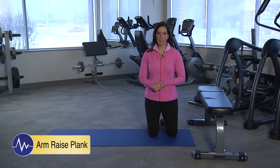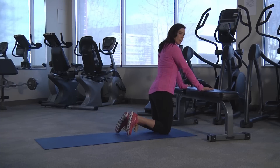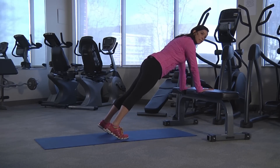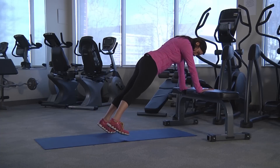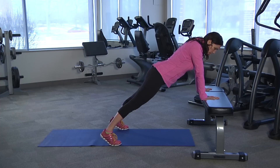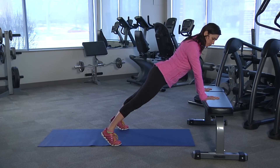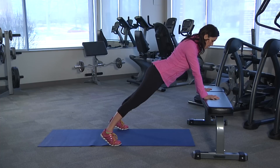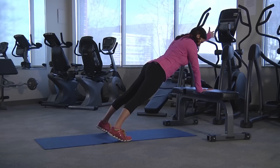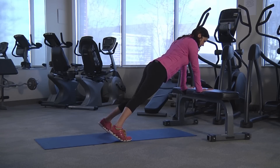For the alternating arm raise plank variation, the beginner is going to use a bench or chair. With straight arms, you're going to come to the toes. For the alternating arm raise, you're going to want to take a wider base stance with your feet — pull in your postural position with the shoulder blades back and down, draw in the abdominals, squeeze the butt cheeks. With your thumb up, you're going to raise one arm up and back down, then raise the other one. That's the beginning version.